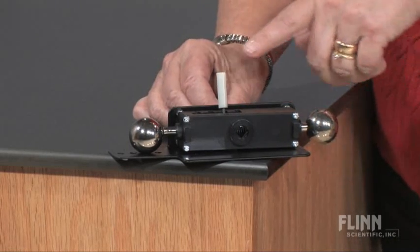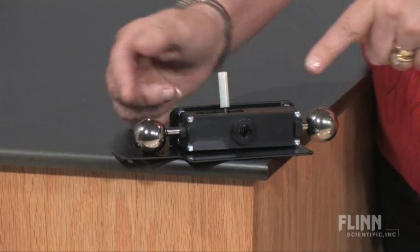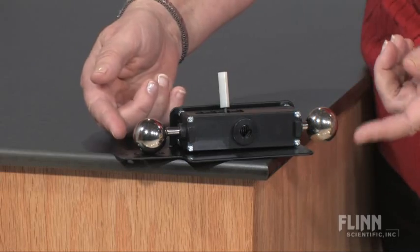After setting the release arm at one of four positions, ask students to predict which ball will hit the floor first. Now watch and listen.